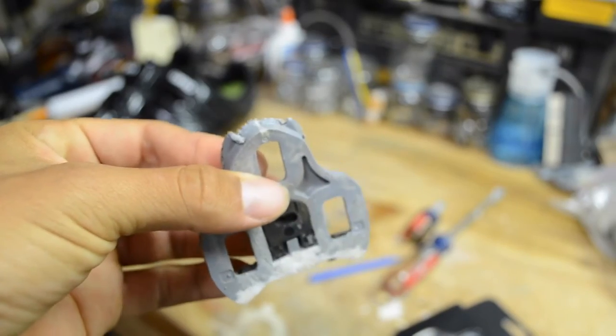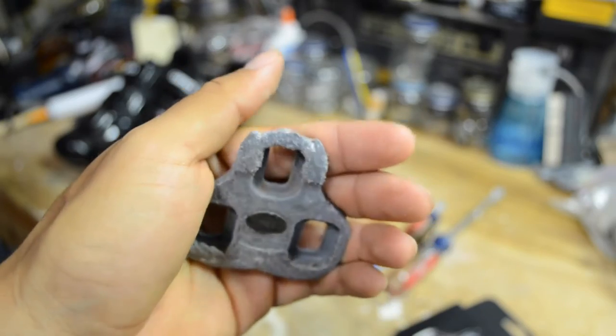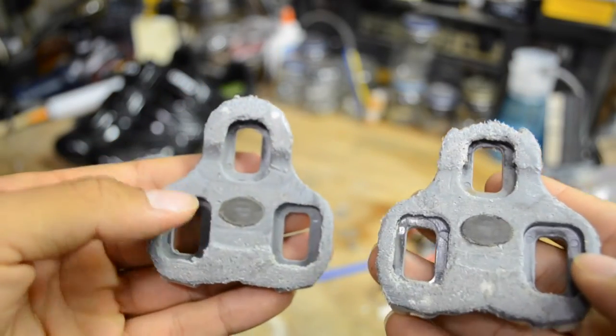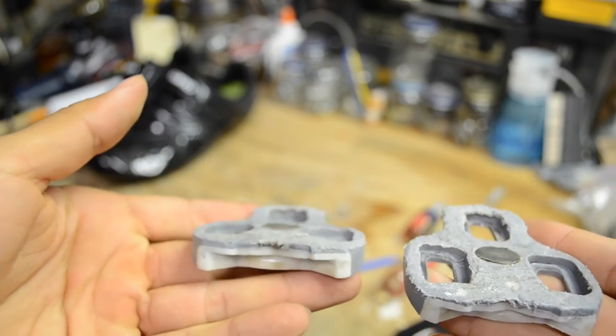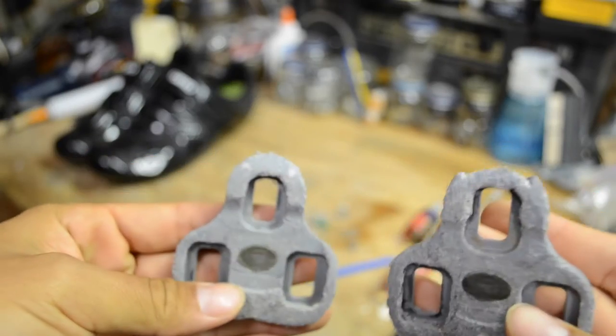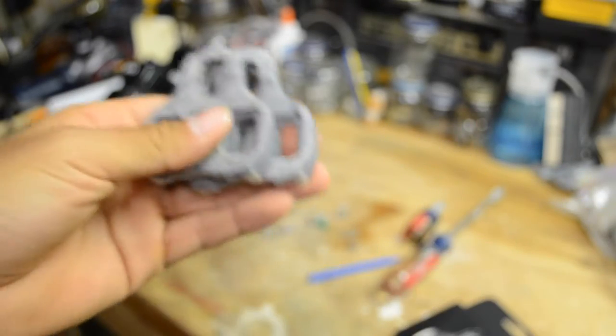These were pretty beat up. This one was on my right foot, which is the foot I always clip out of, and this is my left one. You can see how much more wear the right cleat has on it. These aren't safe anymore — while sprinting, my foot came out. So these are in the trash.